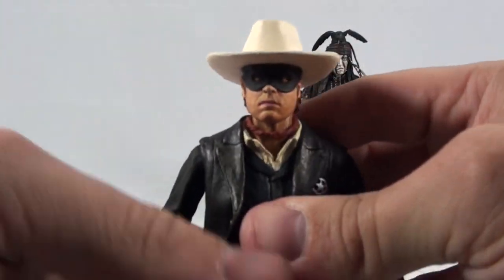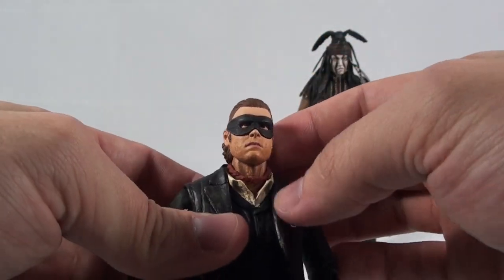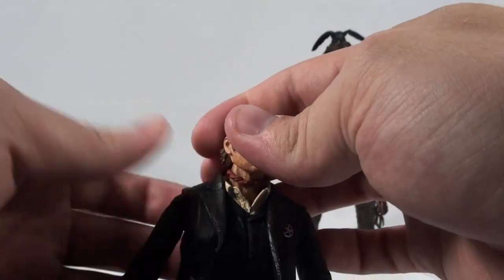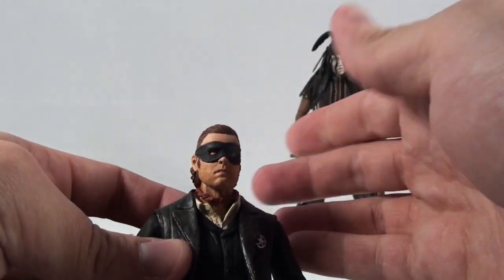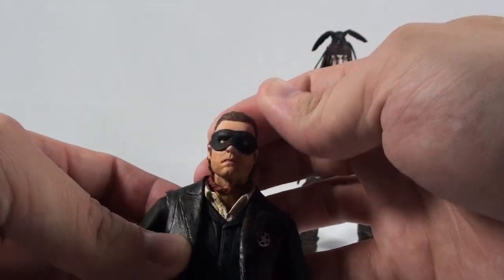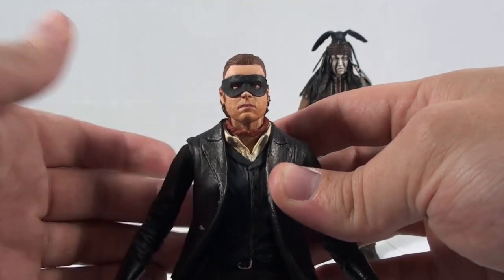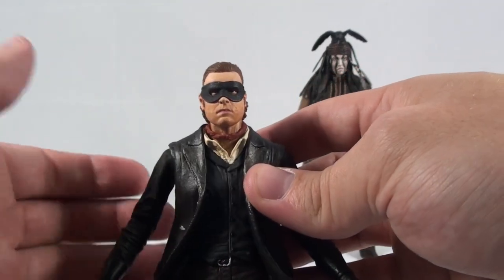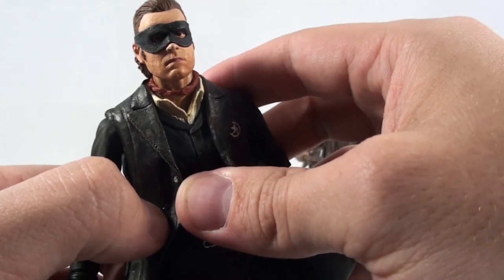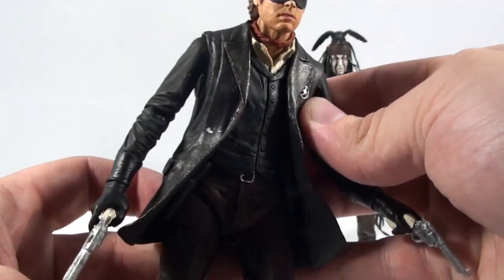The only thing I wasn't a huge fan of with this figure was on his neck — there's a really messy paint application. I don't know if it's supposed to be stubble or dirt or what, but it makes him look like a burn victim, which is kind of odd. And all of the Lone Ranger figures had that, so I'm guessing they meant to do it. Other than that, the paint application was well done, except for some silver paint bleeding on his jacket that I'm trying to get off — a little elbow grease should take care of that.